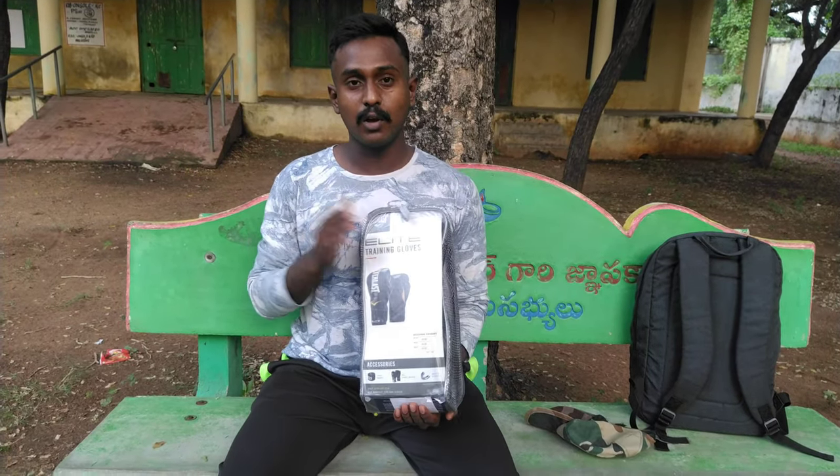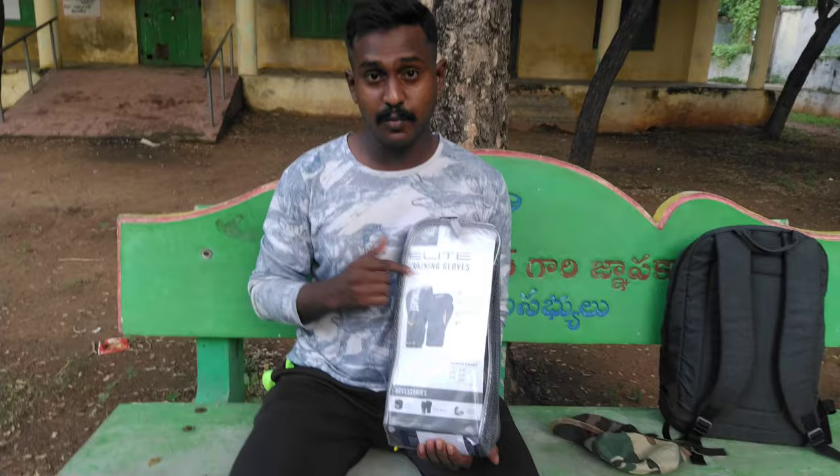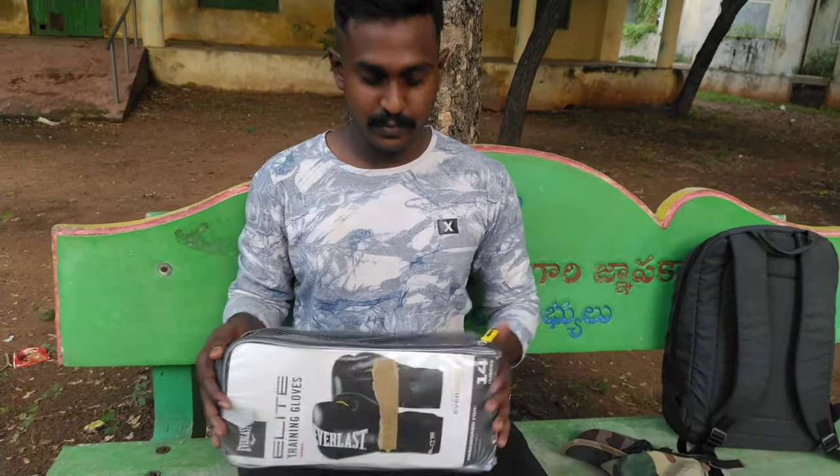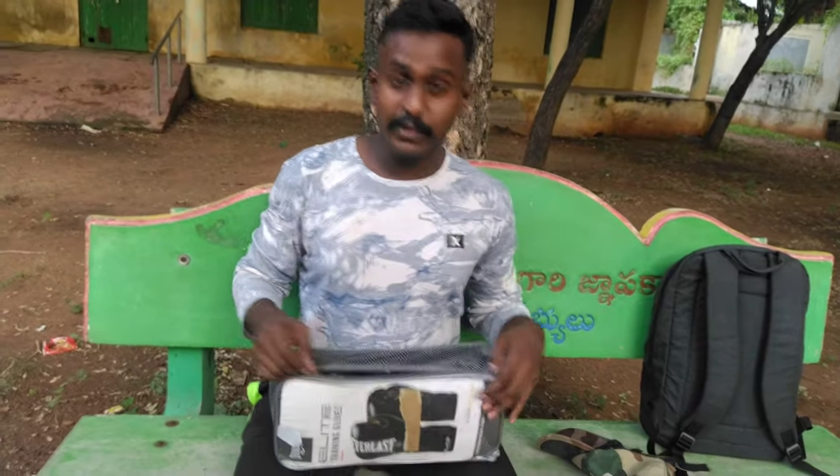In this video, I will tell you about the unboxing of Everlast training boxing gloves, and I will review it. So let's check the video.